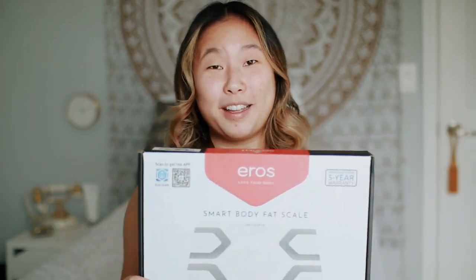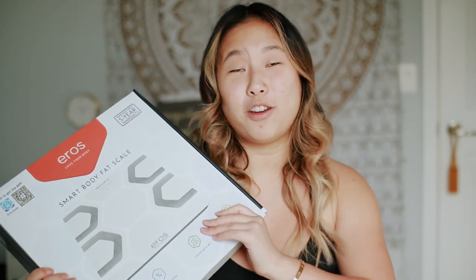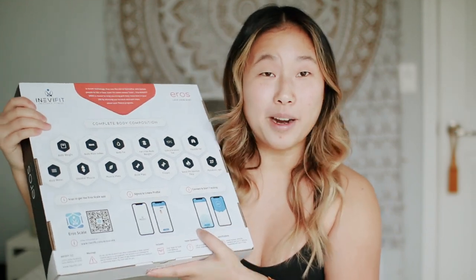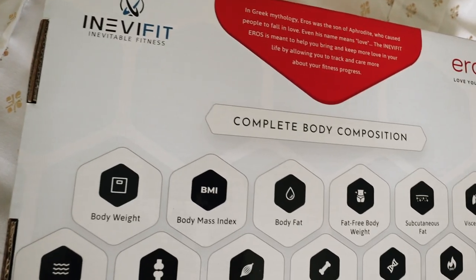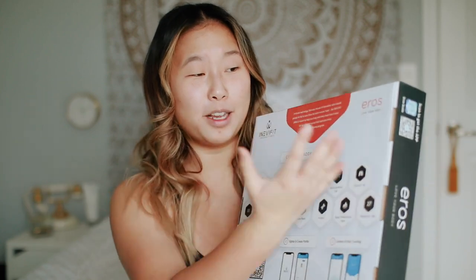The reason why I really wanted to show you guys the scale and try it out myself was because it doesn't just measure your weight — it measures all of this stuff. I always say you're not defined by a number, because that number represents so many things, which includes body weight, body mass index, body fat, fat-free body weight, basal metabolism rate, protein, bone mass, and muscle mass. There are so many things that make up your weight.